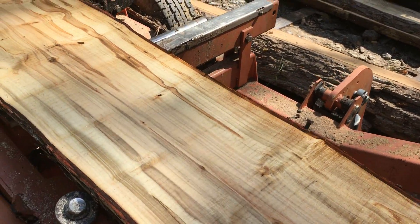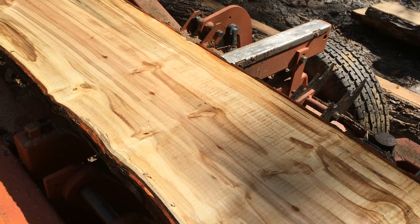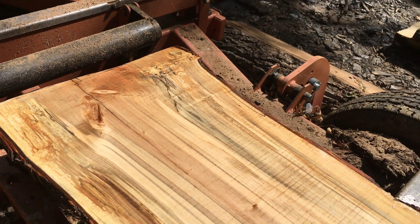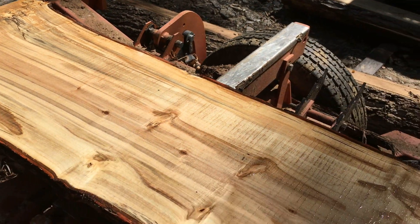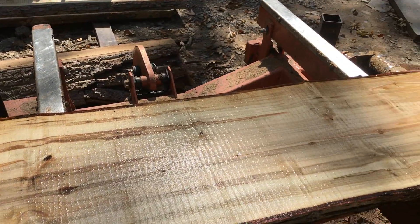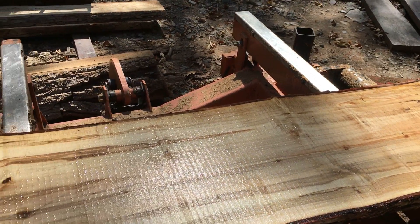The final dimensions here on this maple are 12 quarter, which is 3 inches thick. It is about 13 inches wide at the widest point — average is about 12 — and it's 7 feet in length. Really nice maple slab. It'll be a nice bench or a mantle in a few years. Really nice piece.